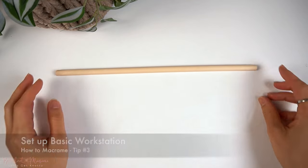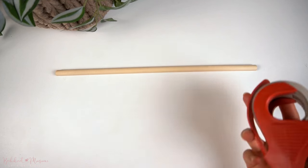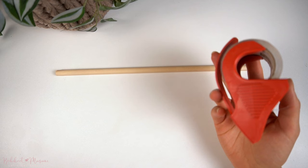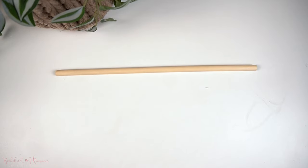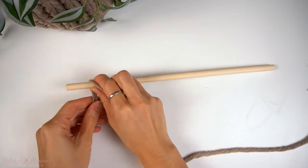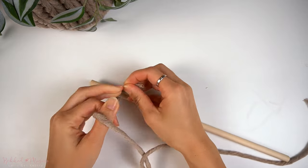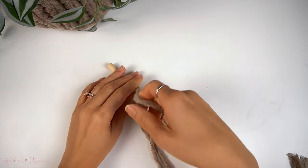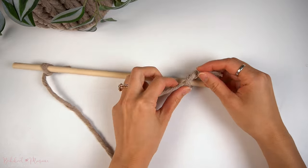When starting out with macramé, you need a good workstation setup. This doesn't have to be complicated — you can use basic household items to set up your workstation. You'll need a stable surface on a table with some tape. I'll be showing you an example of how to set up a wall hanging by tying a strand of cord on both ends of the dowel, and then taping down the top loop end of the cord onto your table using tape.